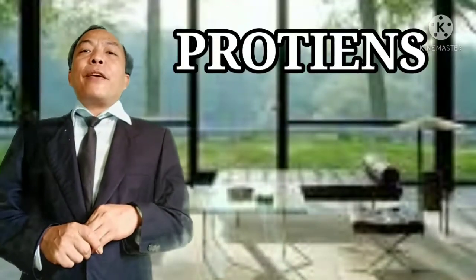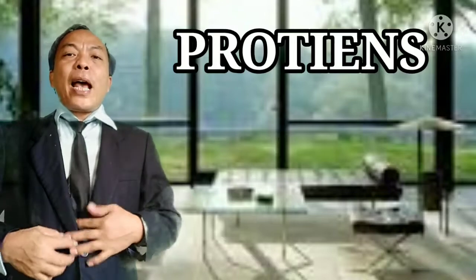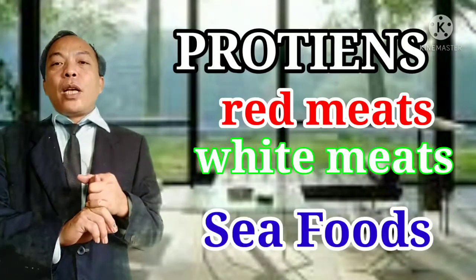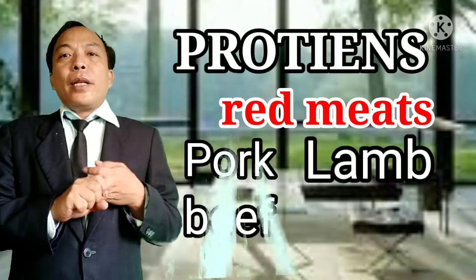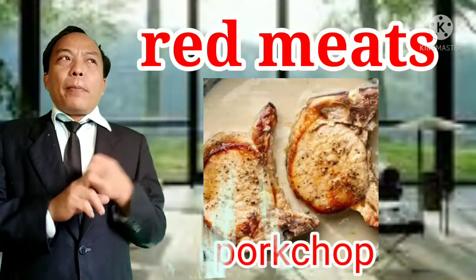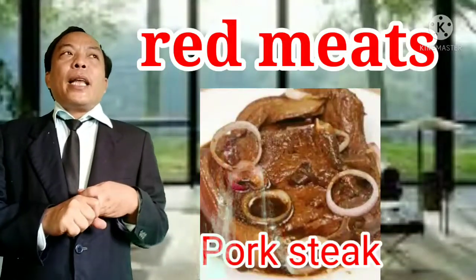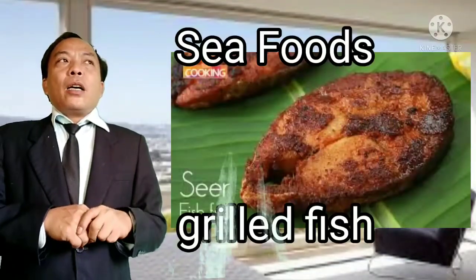For the protein or main dish, we have different kinds of protein available in the market. We can have red meats, white meats, and seafood. For red meat, examples include beef, lamb, and pork belly. For pork, you can have pork chop, pork steak, or grilled pork. For beef, you can have beef steak — rare, medium rare, or well done. For seafood, you can have fish, squid, or any kind of seafood available to you.